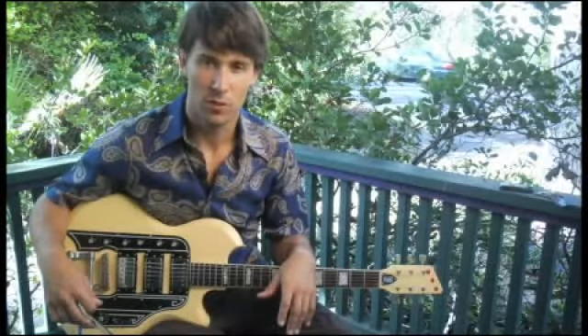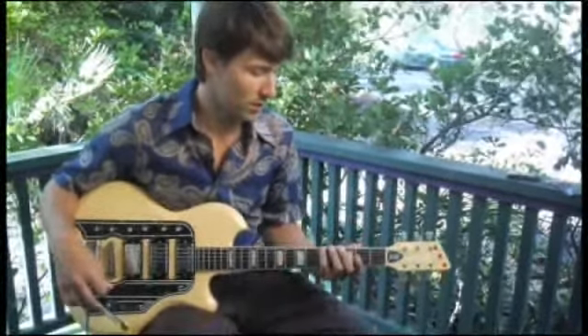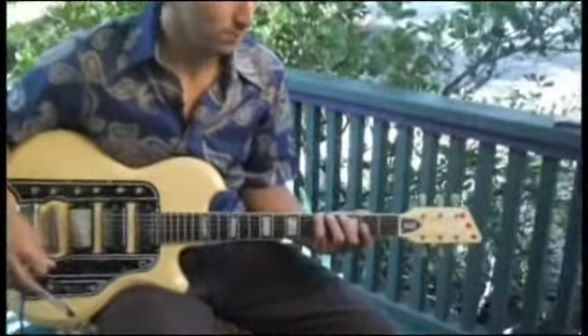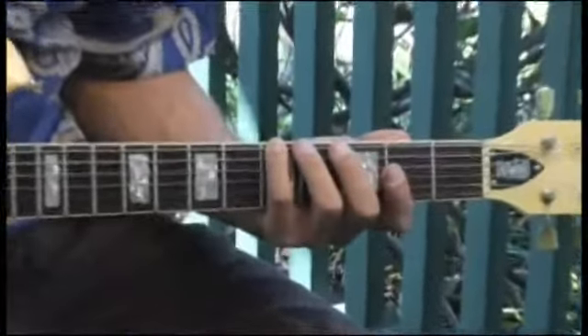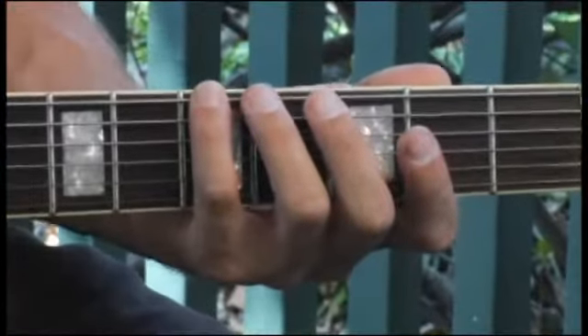To play an A major pentatonic blues scale, start by placing your pinky on the bottom string at the fifth fret. We're going to play up two octaves, and your scale should sound like this.